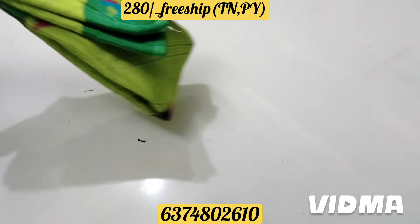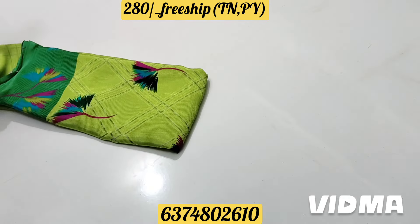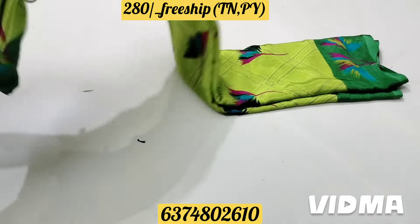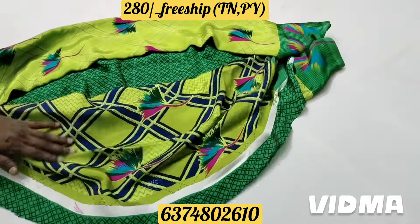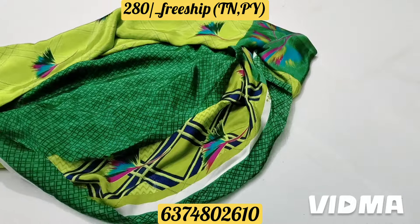If you look at the path, you will see the grape type. It comes with free shipping. As you look at the border color, the design is super. The blouse pattern is perfect and super.